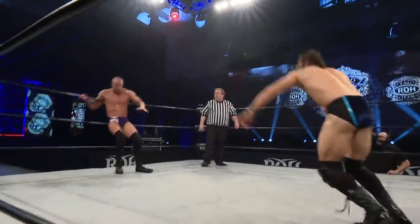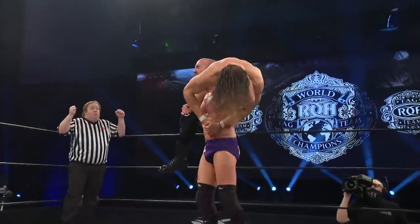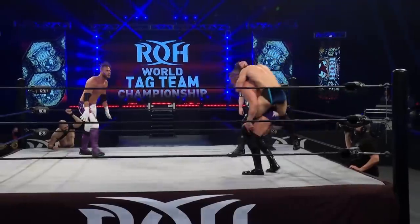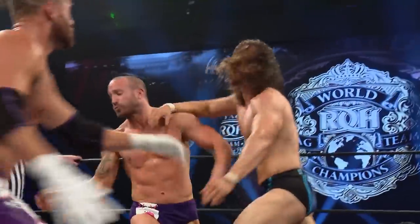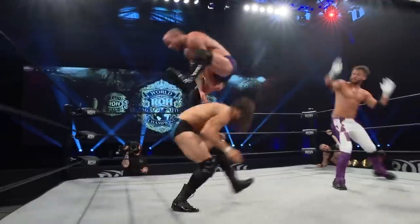Nice drop down — almost catches Bennett. It's Titus, caught that time. Look at the strap of Bennett. Wow! That's him! That's gonna cost him. And Mike tried — Bennett tried to buy Taven some time.